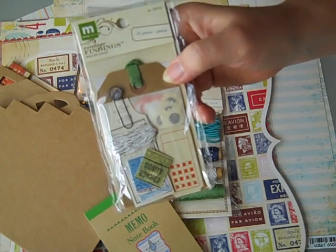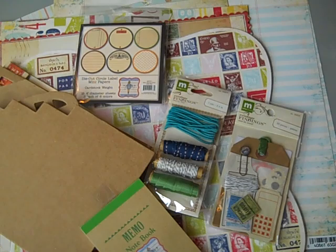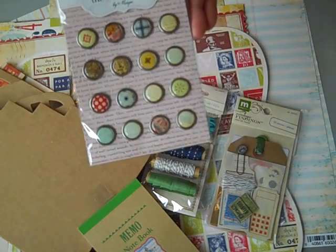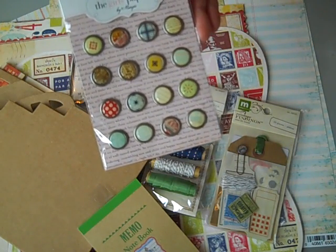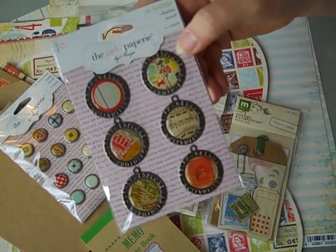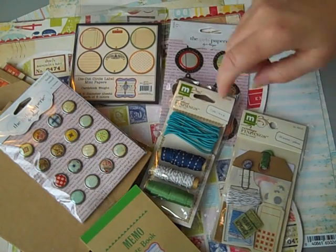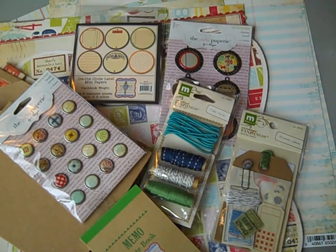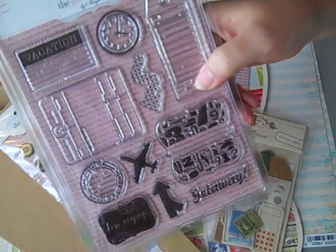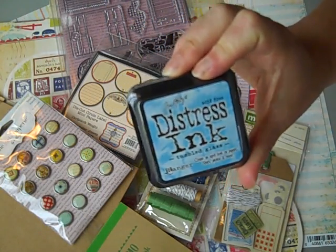You get the Making Memories Vintage Findings mini travel kit, just to add some elements to your page. And you get the Girls Papery On Holiday Travel Brads — really pretty, fun little elements. And then their travel charms, which are really nice to hang off the front of a mini album or on a tag. You also get the full set of On Holiday clear stamps from Girls Papery, and an ink pad of Tumbled Glass from Tim Holtz.